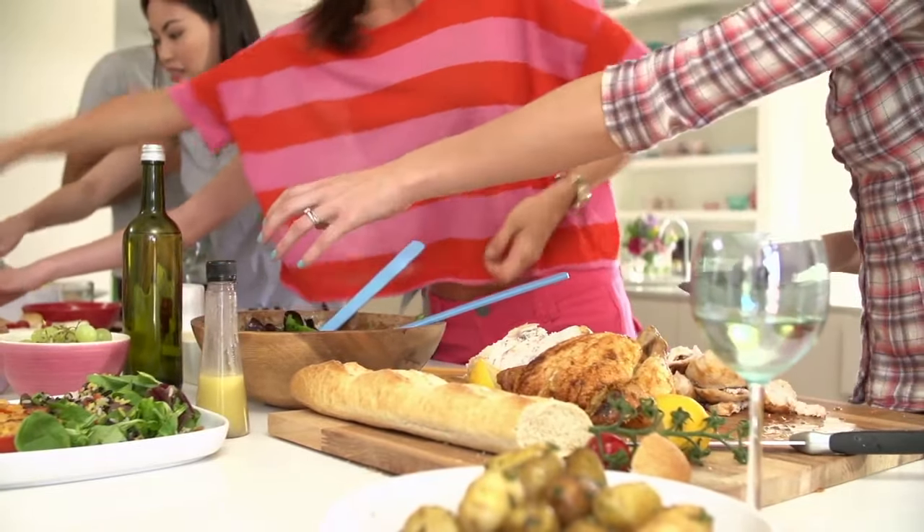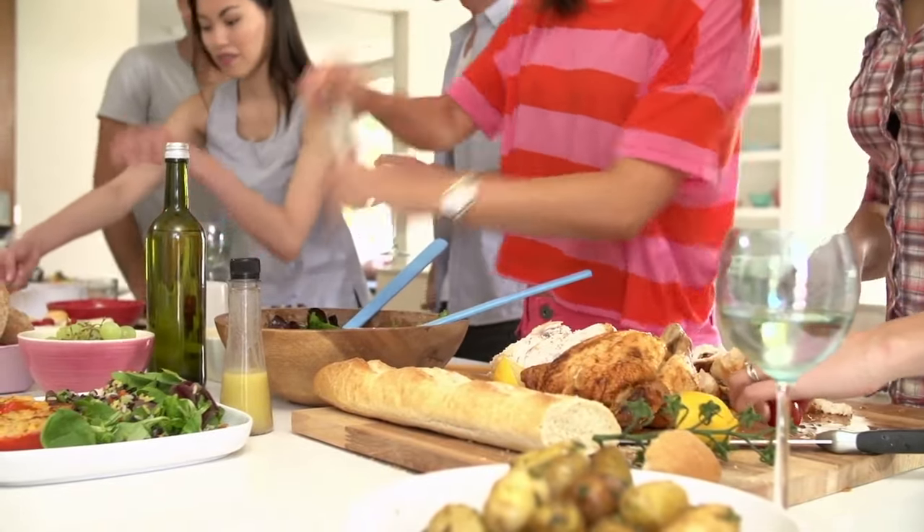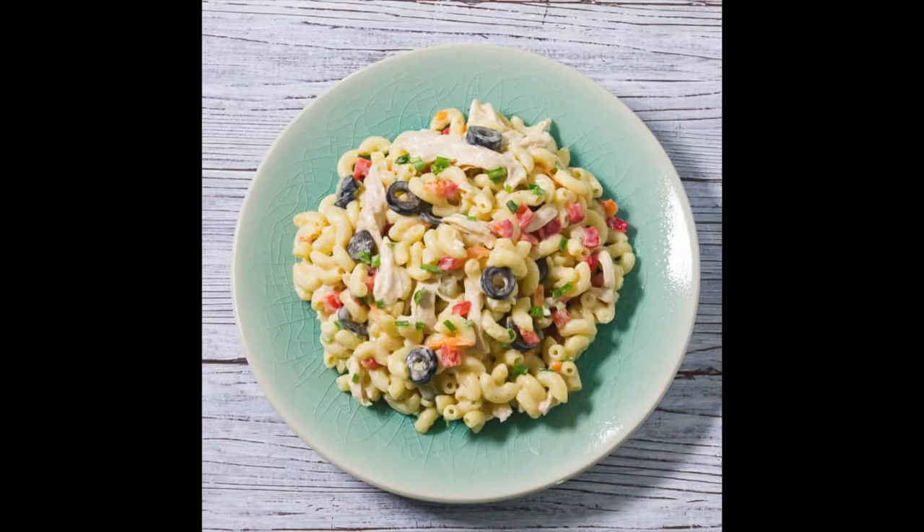With its mixture of elbow macaroni, chicken, and selected vegetables and fruits, this chicken macaroni salad, though only a salad, leans more on the heavy side as you would have your carbohydrates and proteins in one go. Let's look at how to make it.